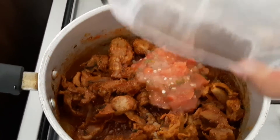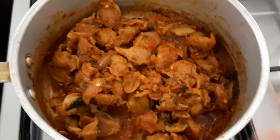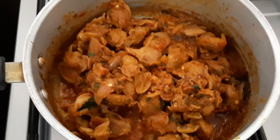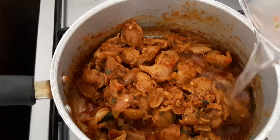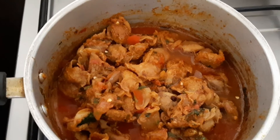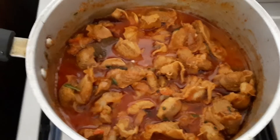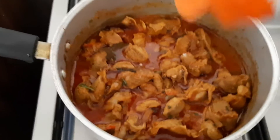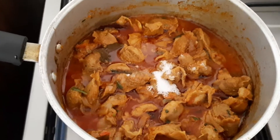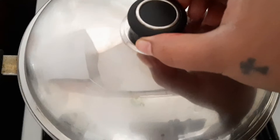If you want a dry masala you can keep it like this, or if you want a little gravy type, I'm just adding a little water because I want a little gravy. I've added the water and given it a nice mix. We haven't added salt yet, so I'm going to add some salt now. After adding salt, I'm just going to cover this and cook for 5 to 10 minutes on medium flame.